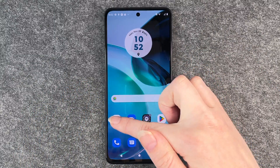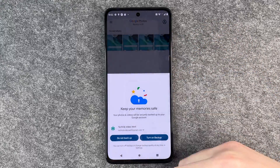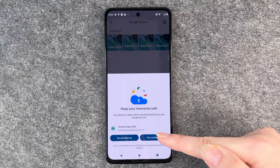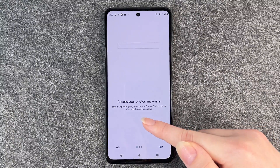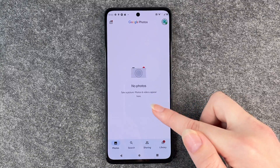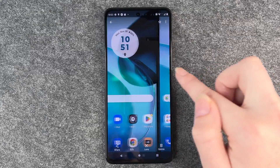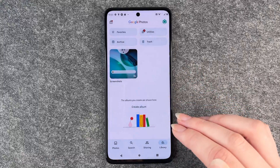Now if you go to your photos, it says your photos and videos will be securely backed up to your Google account. You can confirm or skip those prompts. When you go to your photos, you have your screenshots right here. There are a few because I had to try it out first before making this tutorial.